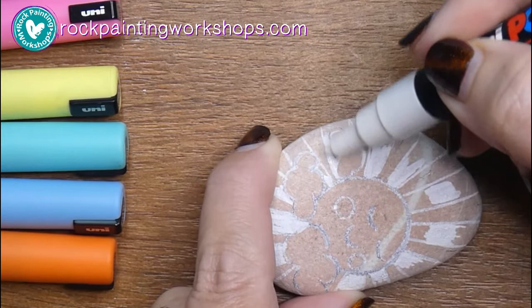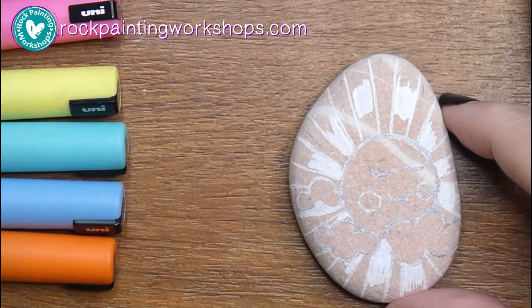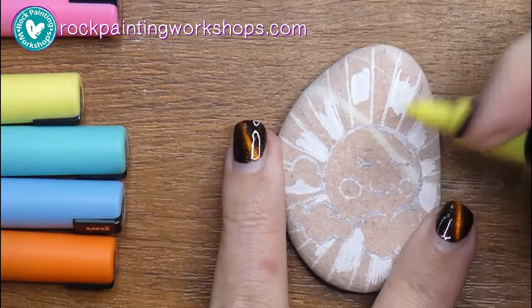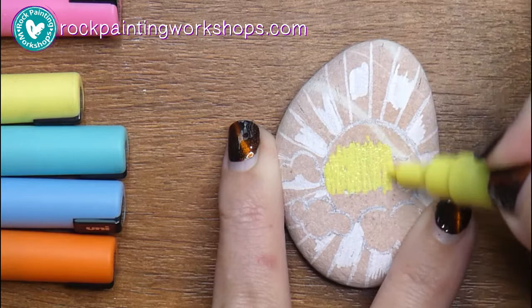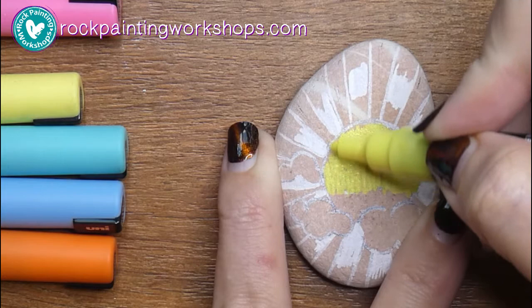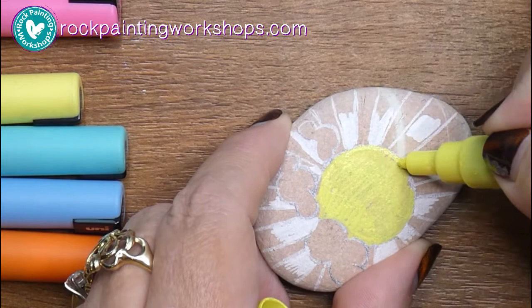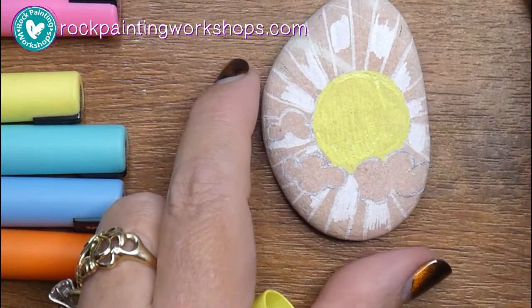Every other section I'm just going to do white — I'm not going to bore you with all the coloring in. I've shown you these sections here that I'm going to color in white. Then I'm going to come in and color the sun yellow. Now yellow is a color that most of you have trouble with, so I thought I'd show you what one coat of yellow looks like on a rock, because it doesn't look that fantastic. You can see it's patchy and soaking a bit into the rock.